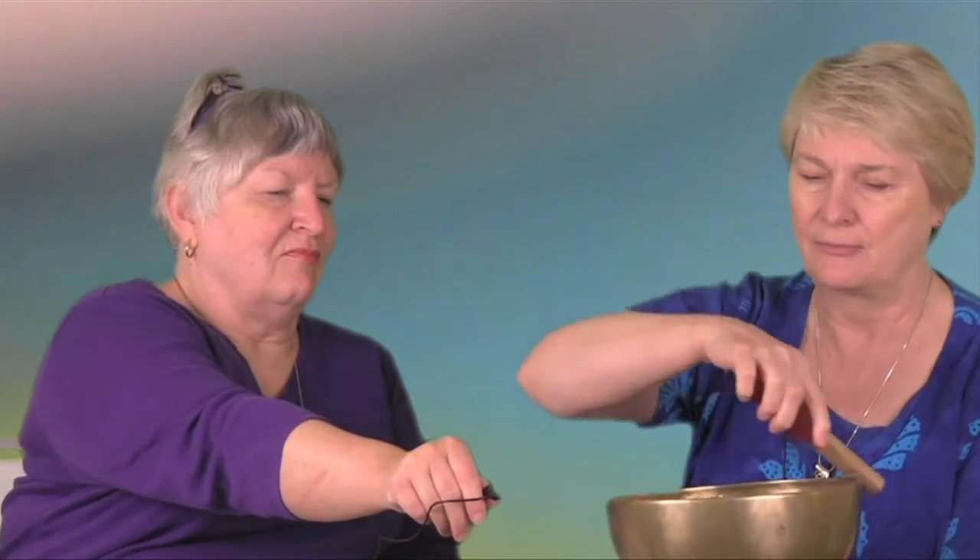And then you can do this. It really gives overtones and undertones. Put that so you can hear.